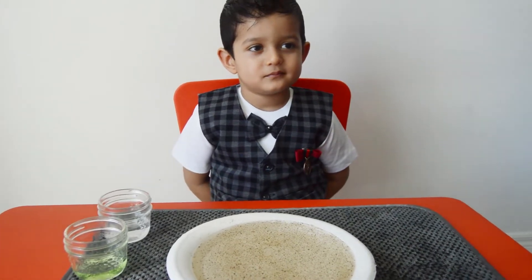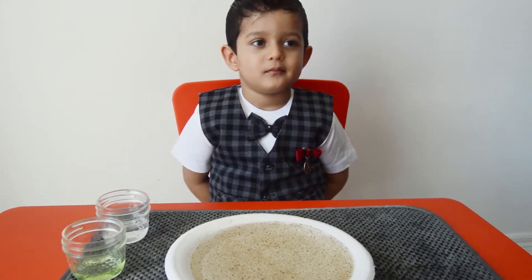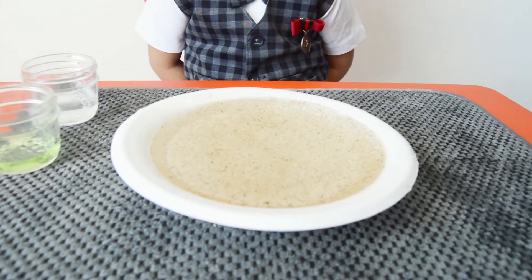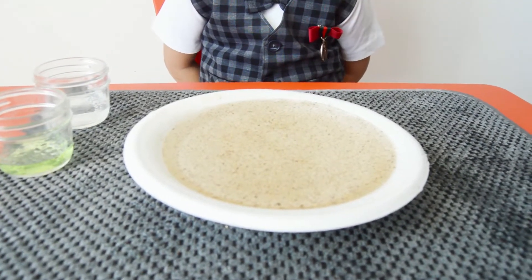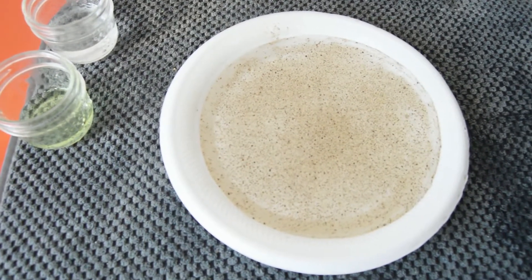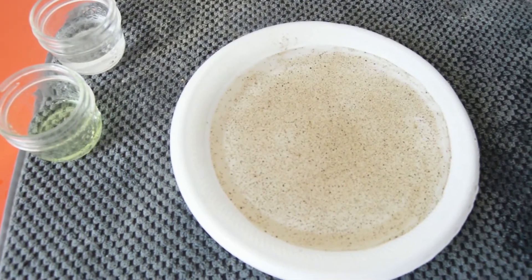Today we are going to learn the importance of washing hands with soap. Let's learn it by an experiment. We sprinkle some pepper in the water, and we will imagine that the pepper is a virus.